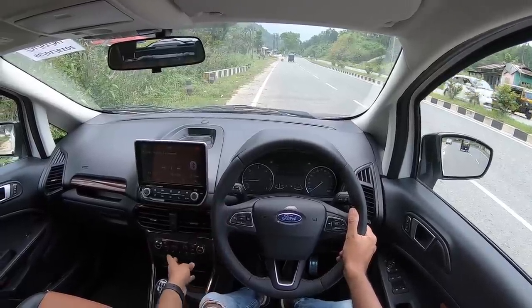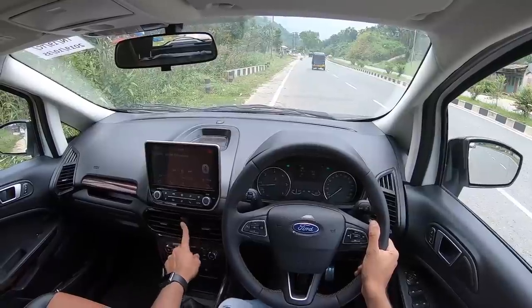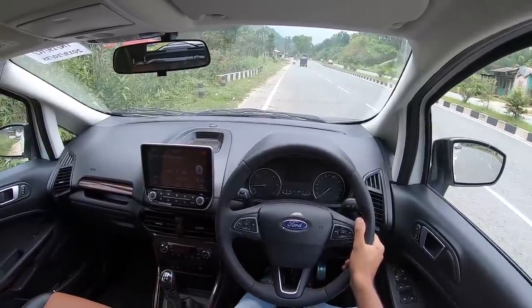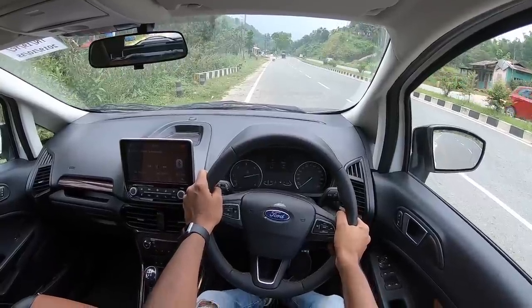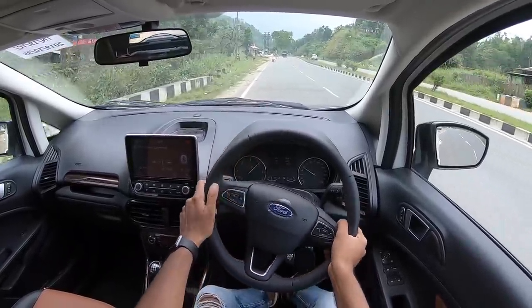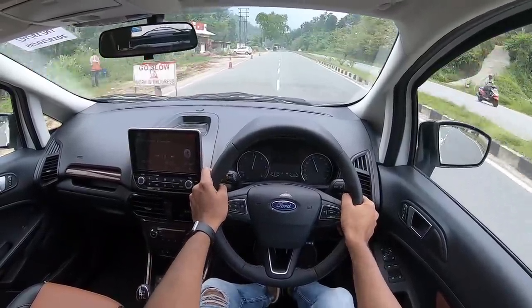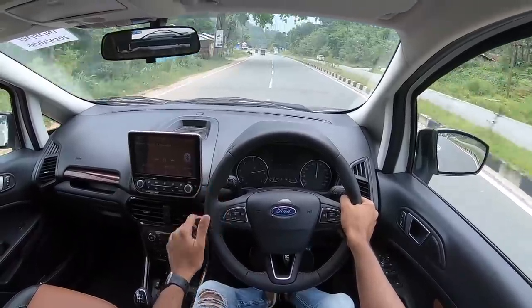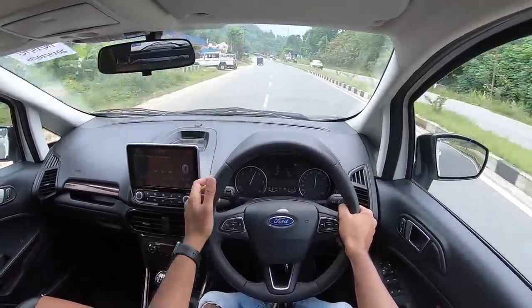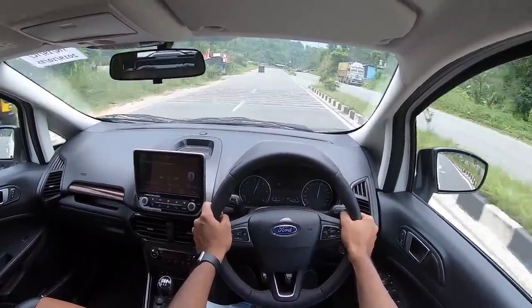Alright, we are all set to go — turning off the air conditioning, turning off the traction control, turning off the hazard light, getting into first gear, revving the motor all the way to 5000 RPM, and off we go — wheelspin! Redlines all the way to 5000 RPM and that is why I just love this engine — this 1.5-litre engine, whichever car Ford has put it into, it is just mind-bogglingly fab.